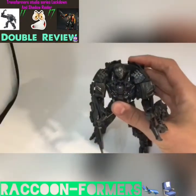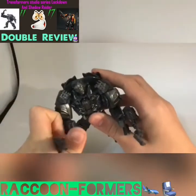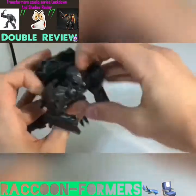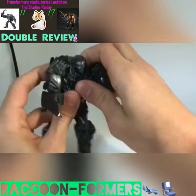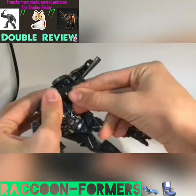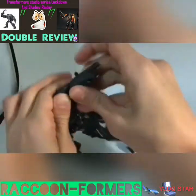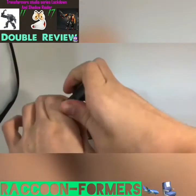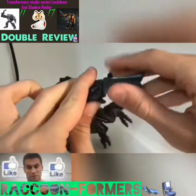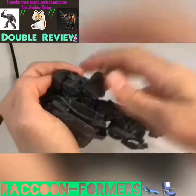Now let's start the transformation from robot mode back to vehicle mode. First, remove his accessories and set them off to the side. We'll start with the chest — just detach it a little and push the chest in. Then take the arms, rotate them around revealing the wheels, and take the missile part and slot it right in. The arm or elbow does pop off, but it tabs back on easy enough. So swivel it around and slap the elbow into place. That's one side of the vehicle mode. Second verse, just like the first.